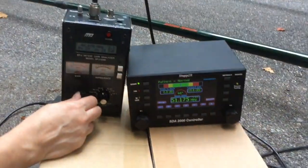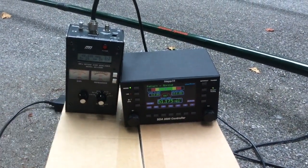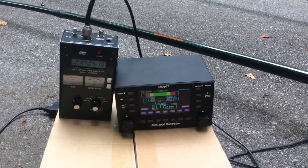Once you've found the lowest SWR — all you're looking for is a dip. It's not going to be a perfect SWR; remember the antenna is on the ground. Usually the lowest SWR will be below the band edge.